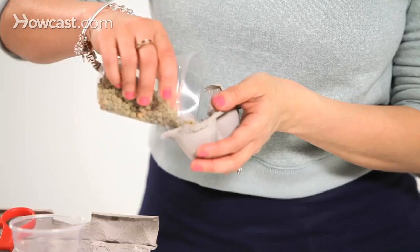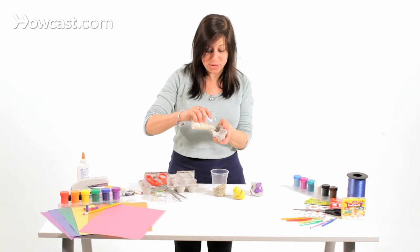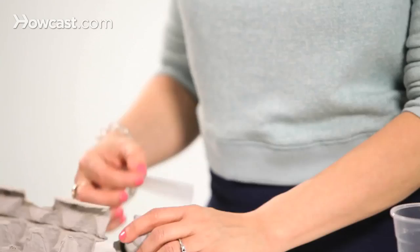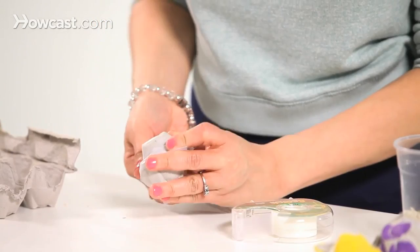So once you have that, you're going to fill it up with some lentils, some rice — remember, different things make different sounds, so be sure to experiment with them. You're going to put it together like so. Some might fall out, so you're going to need to take a piece of tape. You might need some really secure, strong tape, or glue would work as well. So you're going to take it, put it in your hand, and tape it together or glue it together if you want.